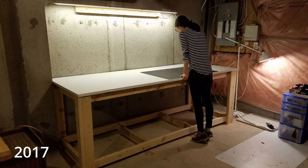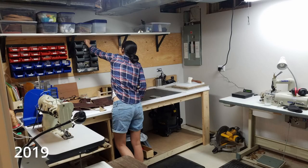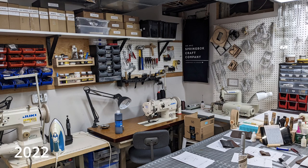This basement wasn't finished when we first moved in, so this was just all concrete. The first thing we added to the workshop was this workbench, and that's when I was just doing it as a hobby. It's an eight foot by three foot workbench made with two by fours and a nice laminate top. This workbench and these hand tools were all we started with about four years ago. All this other equipment you see here was purchased slowly as our business grew.